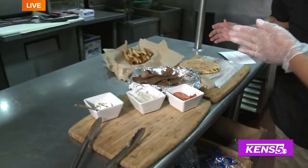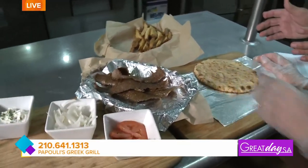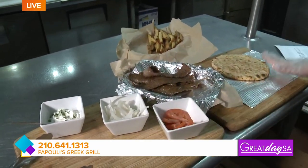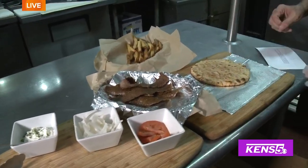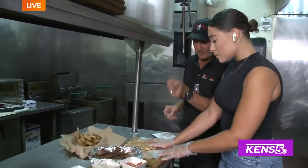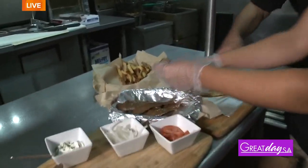Now you're going to get to build the gyro sandwich. This is the important part, because if you don't build it right, it doesn't wrap right. And if it doesn't wrap right, it doesn't bite right. It looks so simple, but there's an art to it. There's a technique — the way that you build it, you get specific bites and flavors, and you can build it wrong. You can, and then it falls apart.